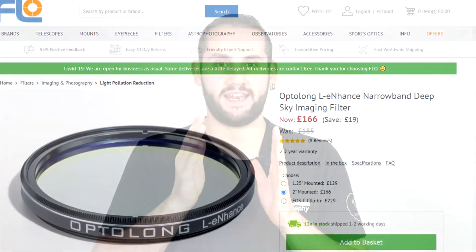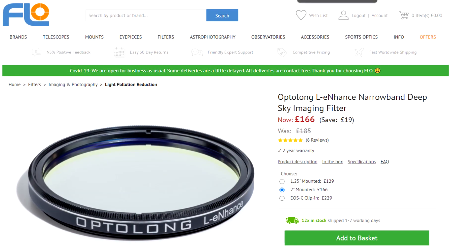Now to answer the question I've been asked lots and lots — L-Enhance or L-Extreme? If you're using an older DSLR like a Canon 450D, a Canon 600D, or equivalent Nikon or Sony models, I'm going to point you to the L-Enhance filter. The L-Extreme is a bit fierce for these older cameras and you just have to push them really hard. That said, if you're using a cooled camera and you don't mind the occasional inconsistent halo appearing, then definitely the L-Extreme. Also, if you're living in very heavy light pollution — Bortle 8 or 9 — I'm also going to point you to the L-Extreme filter.